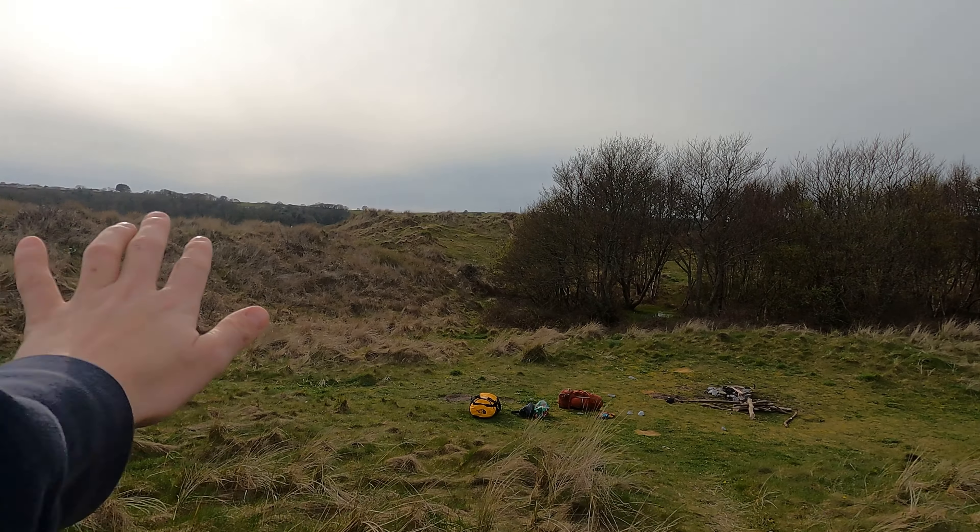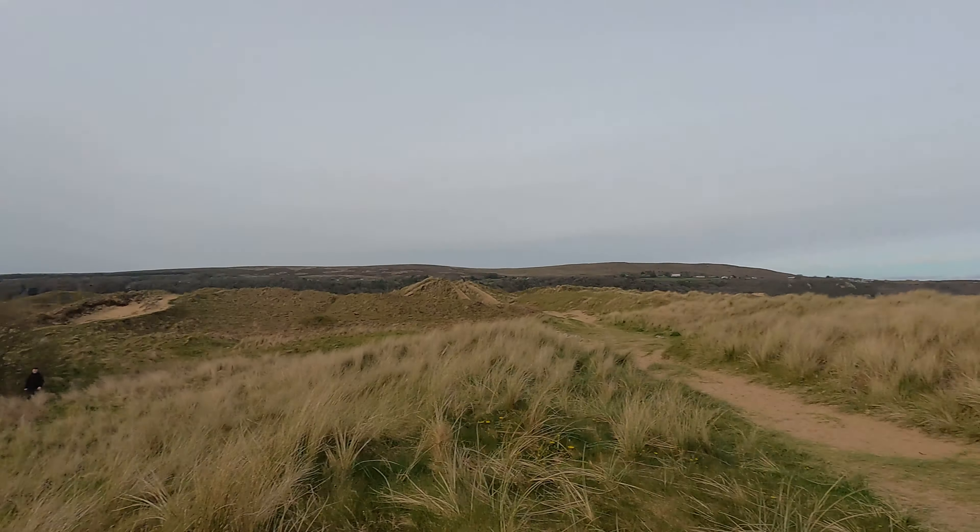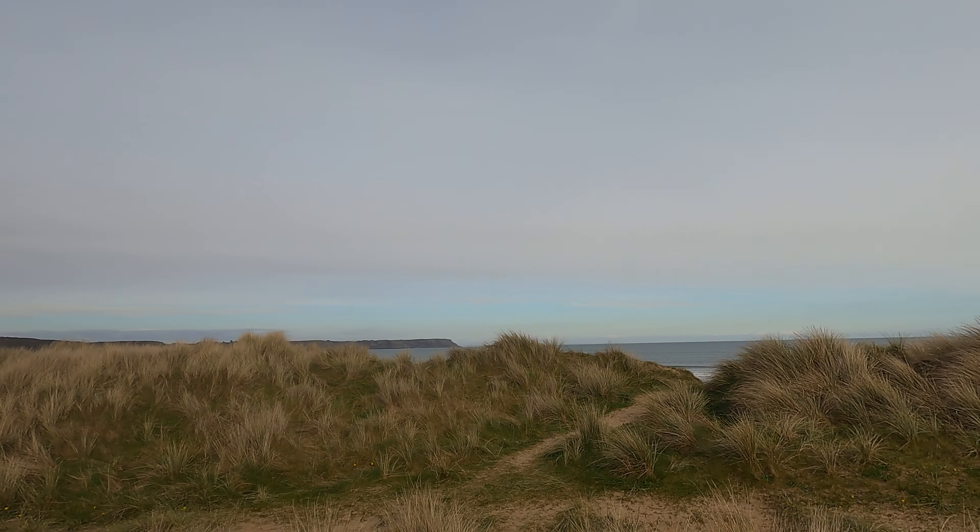This is the spot we're going to be camping in. We've got a nice little wind block there — the wind's coming from that direction. Got a nice view of the sea in the morning; I think the sun should come up in that direction. It'll be a gorgeous night.